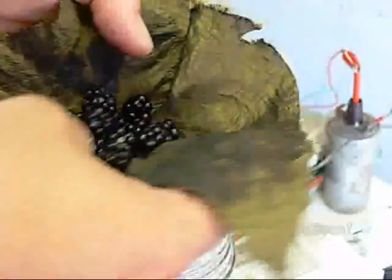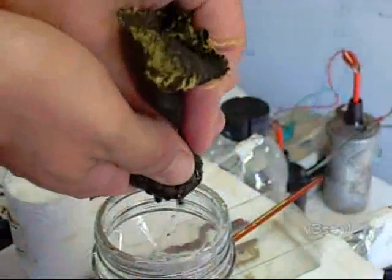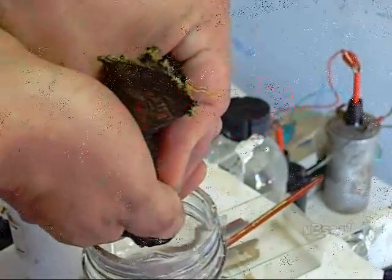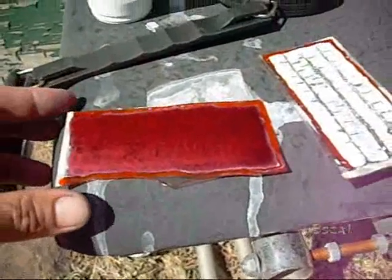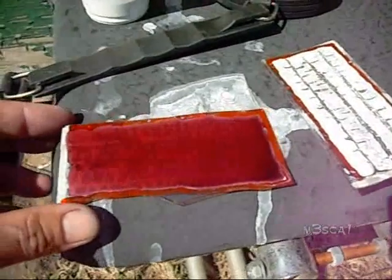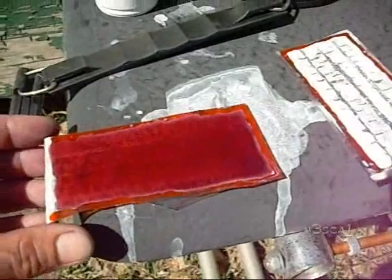So now we prepare the dye. This is a bunch of berries — blackberries. I'll squeeze it through some silk to separate the stuff. So now we've got the dye on there. We'll let that dry in the sun. There's quite a bit of muck in there from the plant material, but we'll see how it goes.